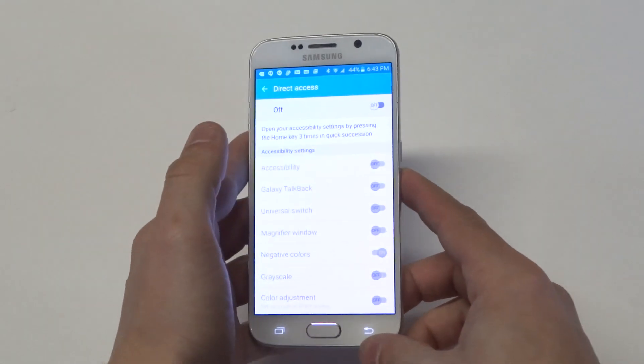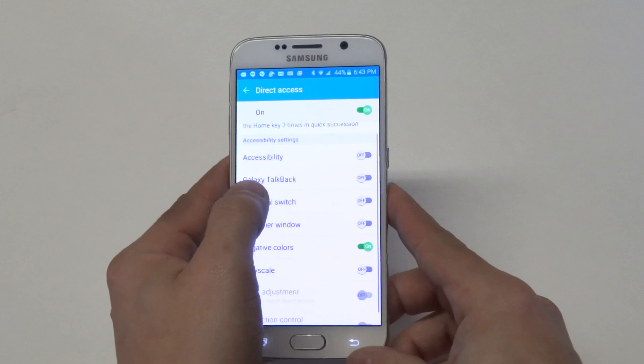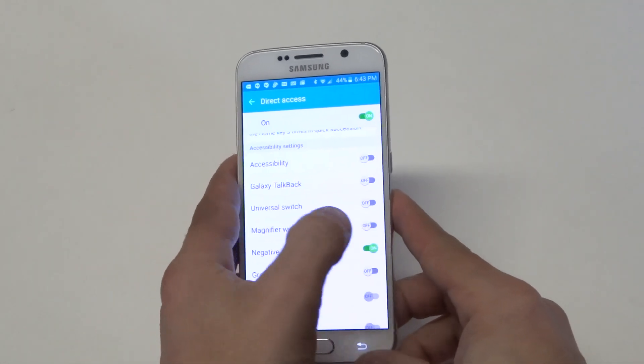What you want to do, because this should be turned off on your S6, is turn that on to the right and then go down to where it says negative colors. It should be turned off — turn it on.